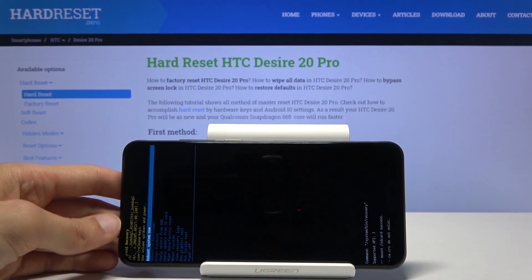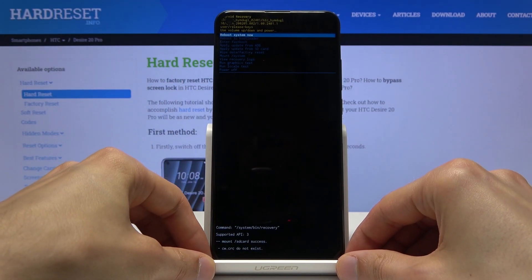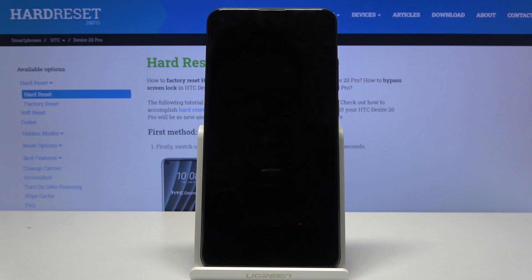From here, unplug the cable — it's not needed anymore — and select the second option using the volume keys. Press volume down to bootloader, and then press the power key.